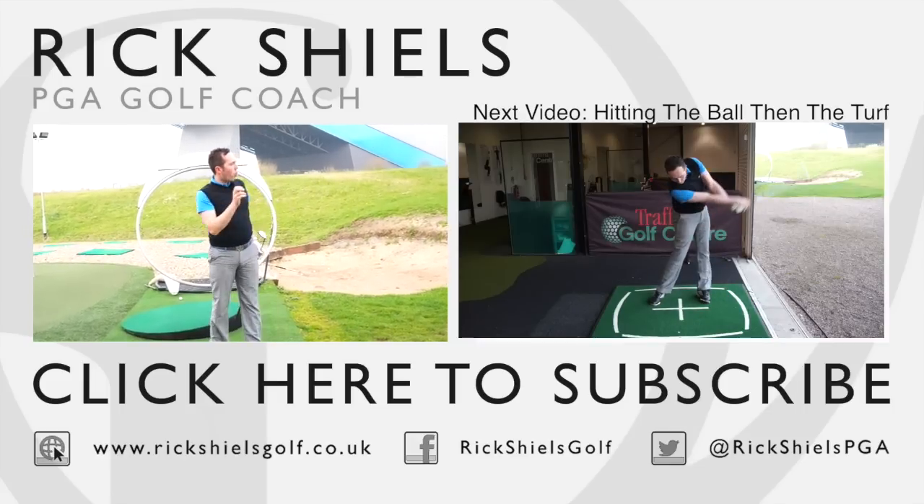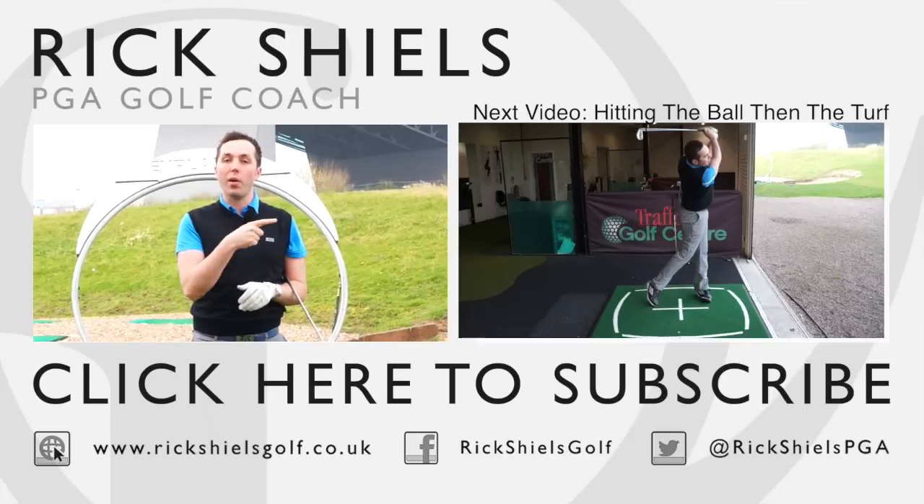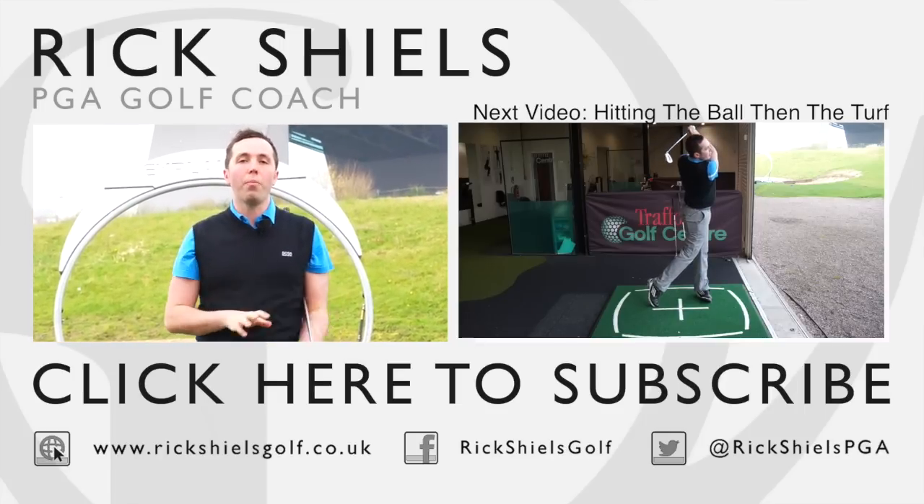Guys, thank you very much for watching. My name is Rick Shields, down here at Trafford Golf Center in Manchester. You can check out my next video just in the window here, and also subscribe to the channel, give it a thumbs up, and do comment below. Thanks so much for watching.